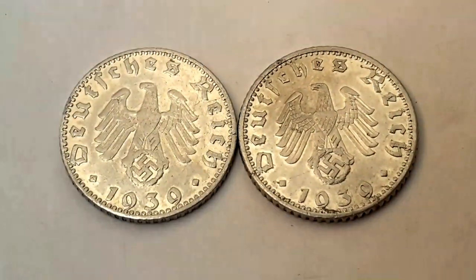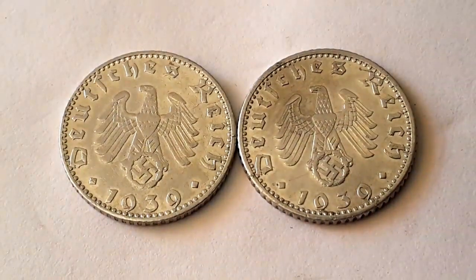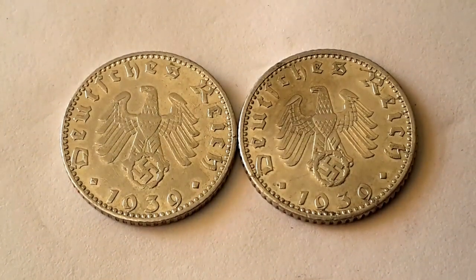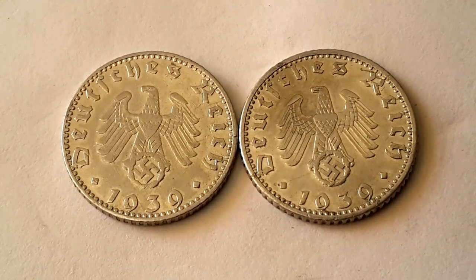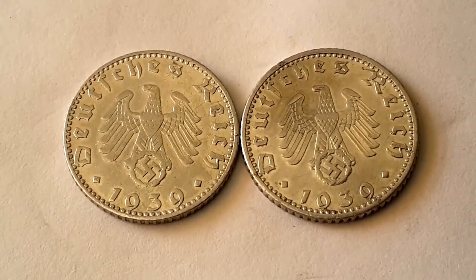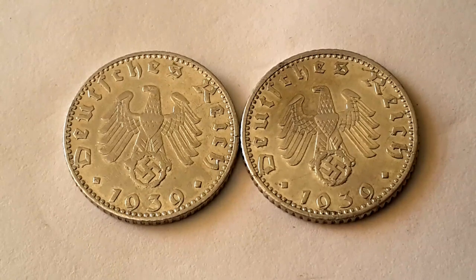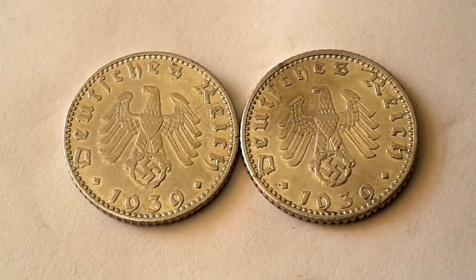Maybe some of the CFA countries, Ethiopia, or one-centimo coins — not many countries use aluminium because it doesn't wear well in circulation. Pre-euro Austria, the 10 Groschen was aluminium, so some countries did use them, but I can't really think of any currently — I'd have to look it up.